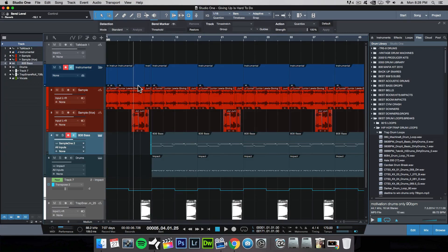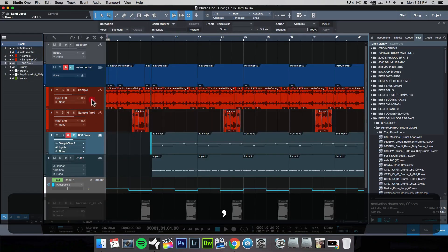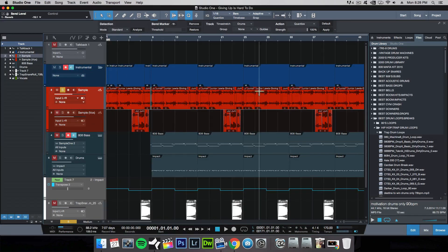If I want to pitch shift the sample — make it into a different key, either lowering it or making it higher — that's another thing you can do. There are great tools to do that. One example is the Waves Sound Shifter Pitch, which is great. Let me show you how that works really quickly.